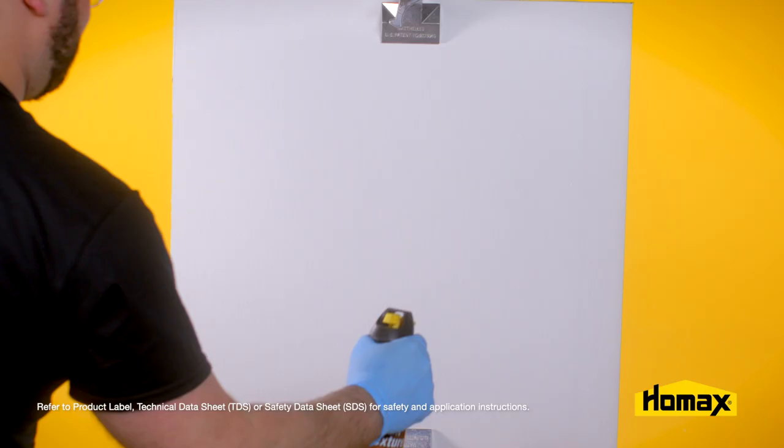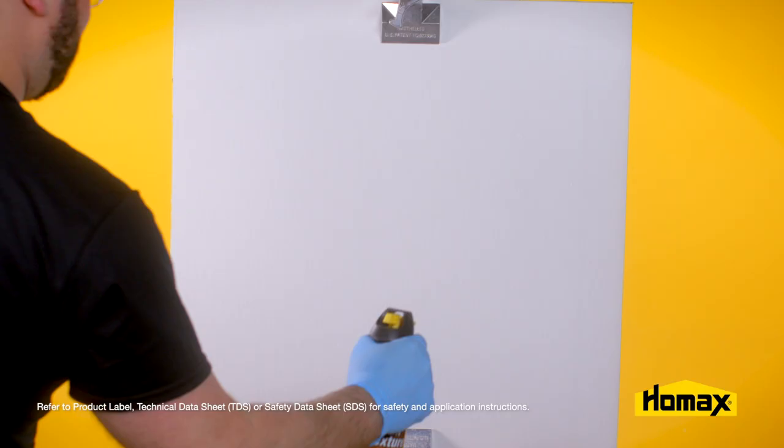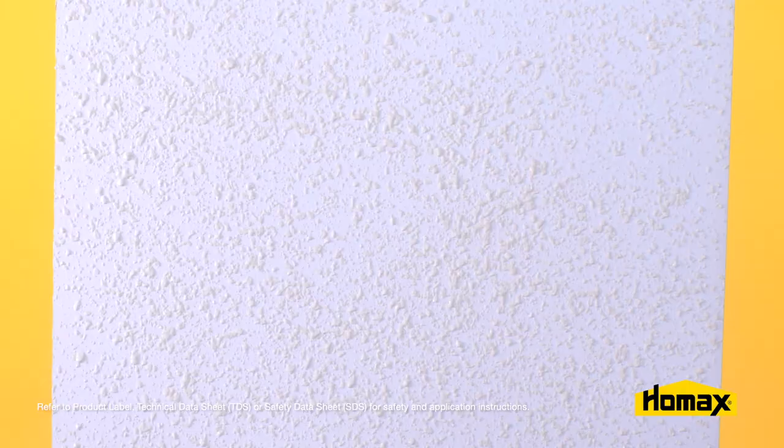Now you're ready to retexture the area. Apply the texture in a continuous circular motion, feathering the texture into the existing pattern. You want to allow that product to set up for one to three minutes. If you let the texture dry too long, when you go to put that knockdown knife on it, it's not going to knock down.